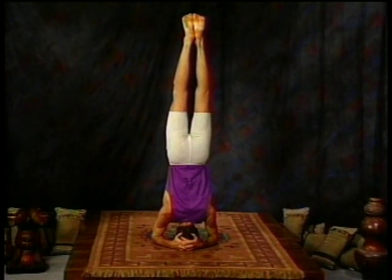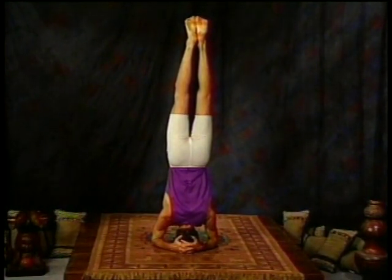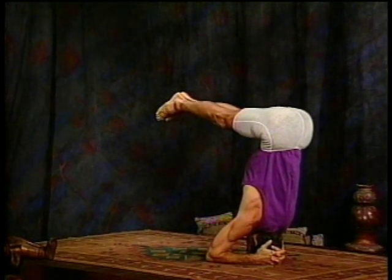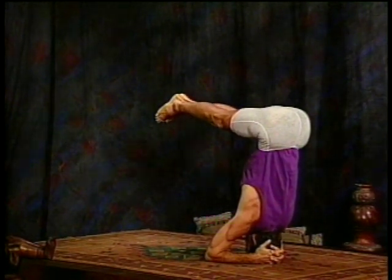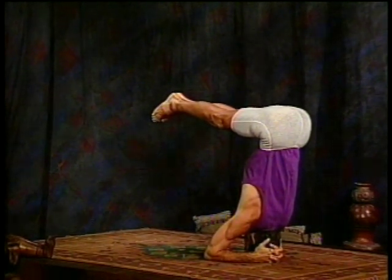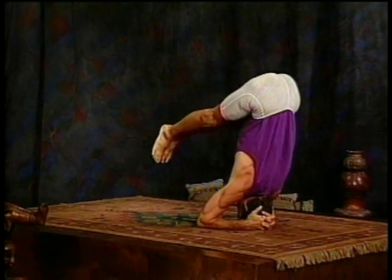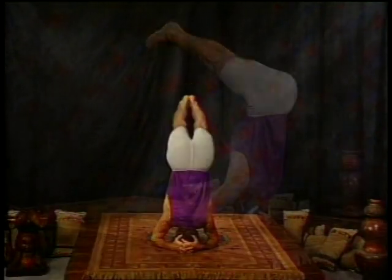Otherwise you might still be in headstand. Now we'll try a couple of variations for those of you still in headstand. Bend at the waist, lowering your feet halfway to the floor with the legs still straight, and pause there. Full deep breathing. Hold that just a couple more breaths. Three, four, and five. Now inhale and come all the way back up. One more as you exhale, lowering the feet toward the floor, this time just before they touch the floor. Inhale, come all the way back up to headstand and then exhale and lower all the way down.